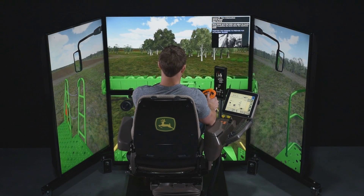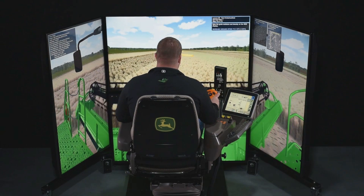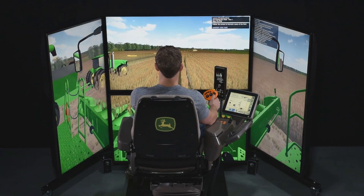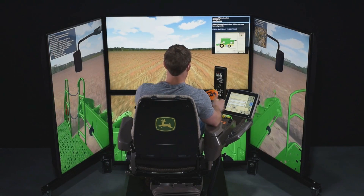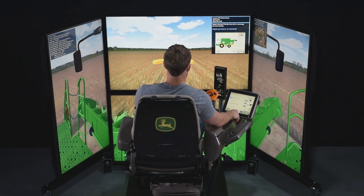attaching front-end equipment, harvesting under different conditions and different crops, and unloading on the headland and even on the go. Operators learn to optimize the combine via ICA and address specific issues such as high losses or improving grain or straw quality.